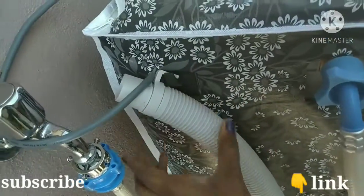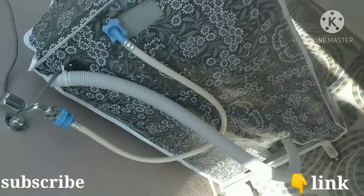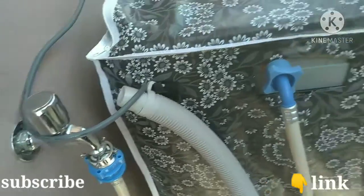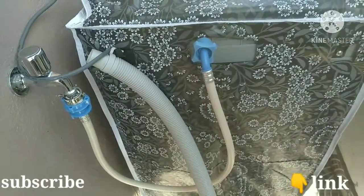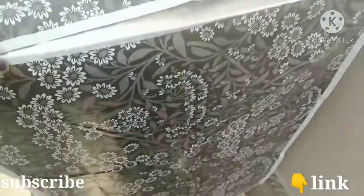We have a stand available for the washing machine. You can also get a cover for $400 to $450. The stand is available for $1,100 as an extra add-on from the top.